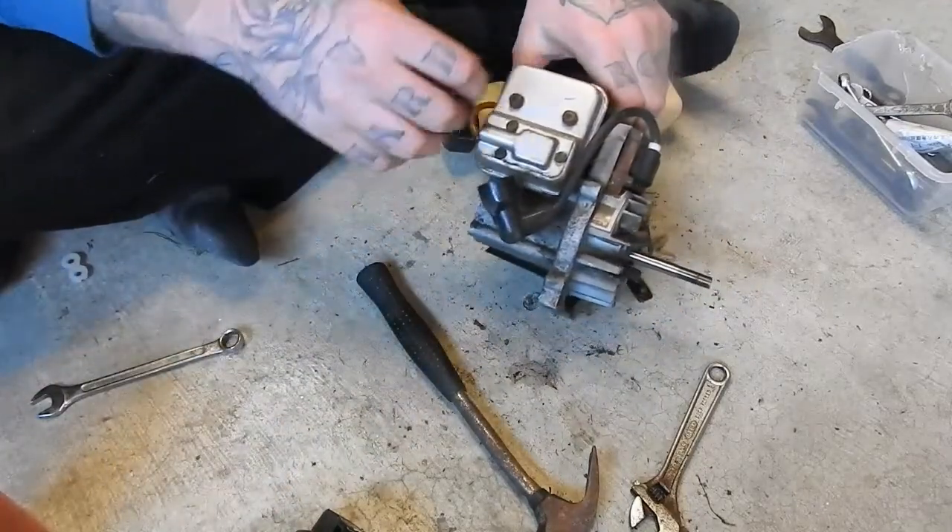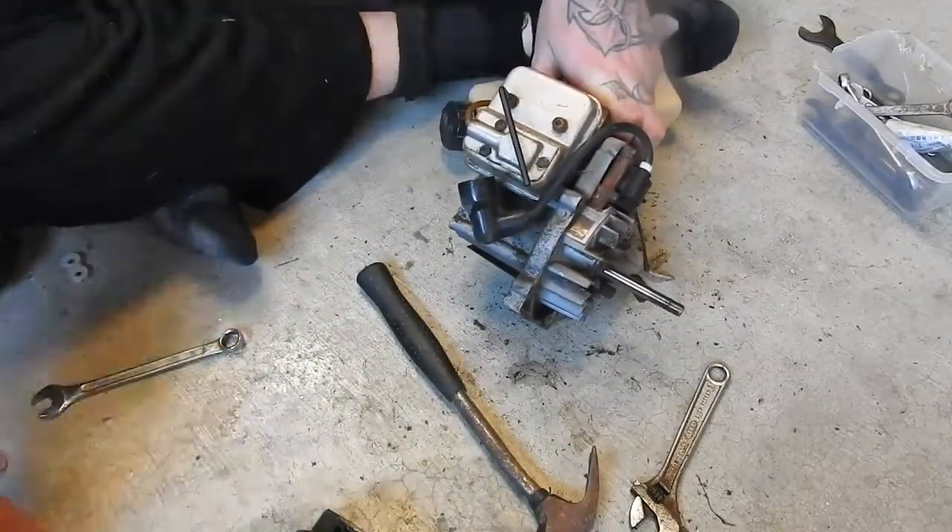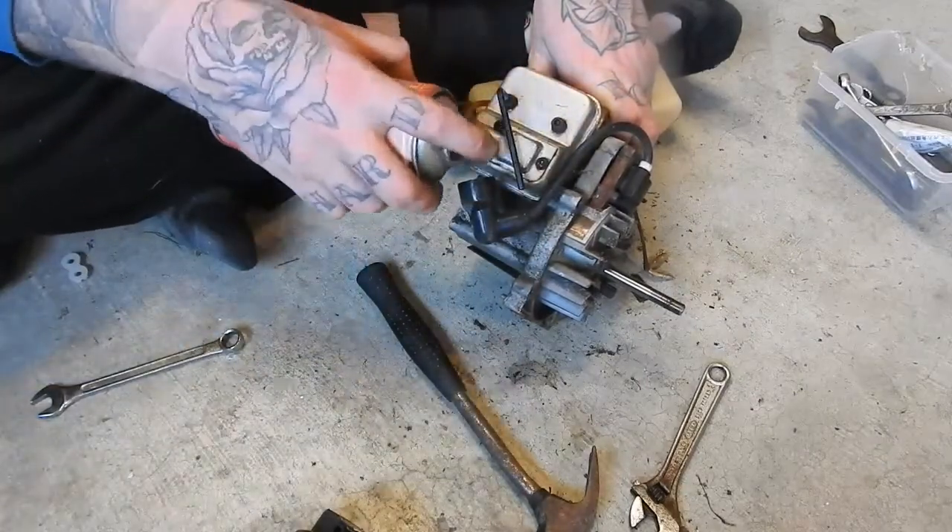Going to take the exhaust off. Just need to loosen it up a little bit.